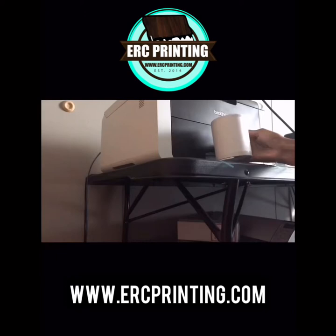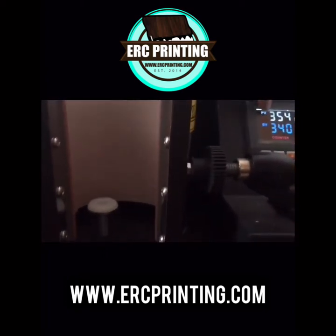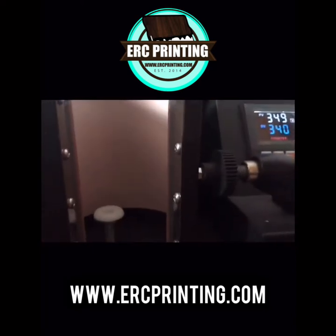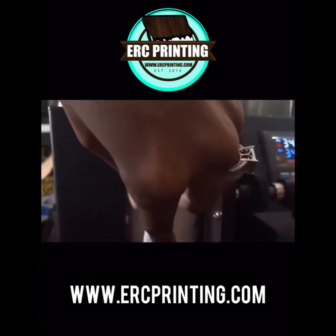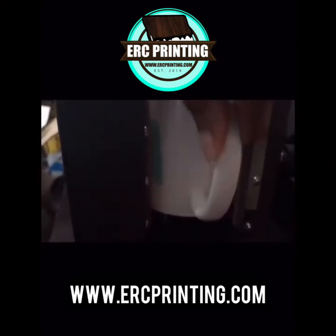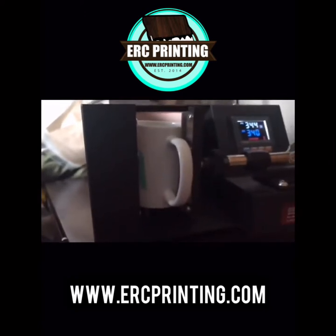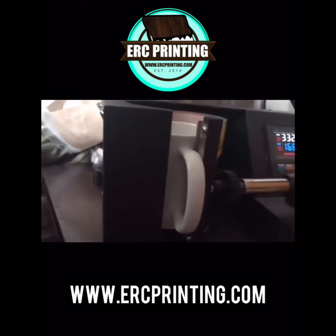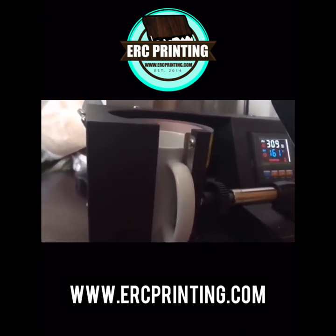Once you get that taped on there, you're ready to press. You're going to press it in your coffee mug press. I pressed it for 300 degrees — 170 seconds is what I pressed it for. You just place it in there and it sits down on a little knob on the inside of the press. You close it up, press the button on the side, and that will start your timer.